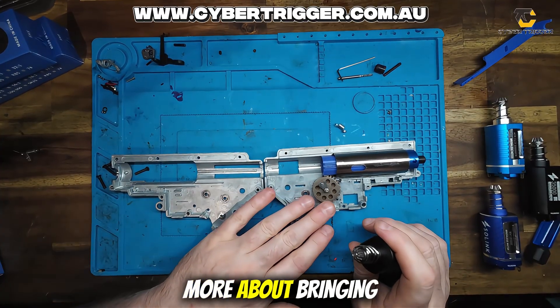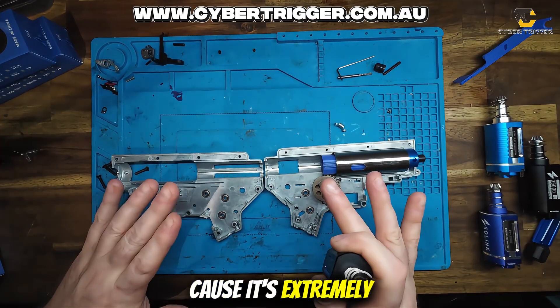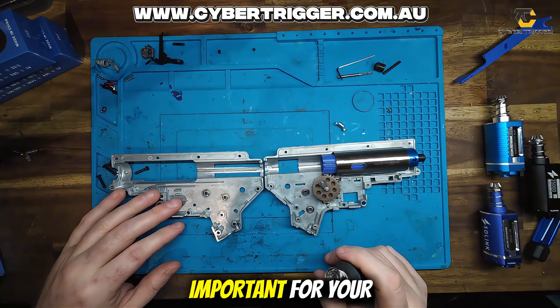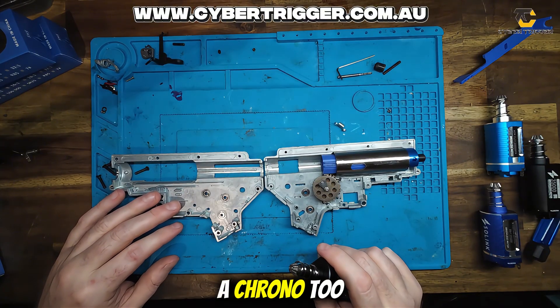This video is more about bringing back timing and talking about timing within a gearbox, because it's extremely important for reliability. It's also important for your consistency in accuracy and FPS on a chrono.